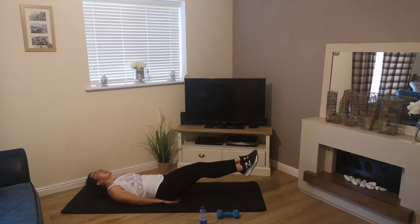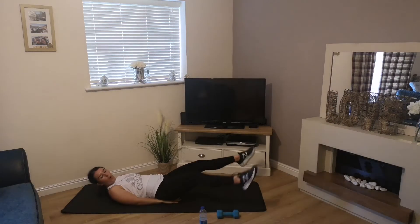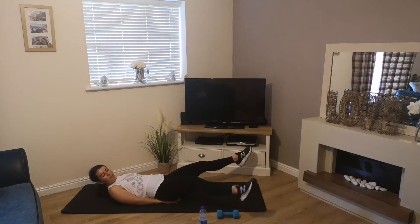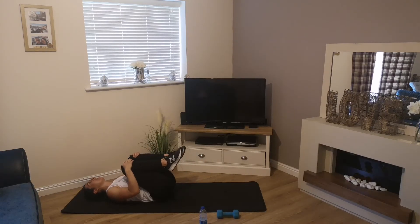10 seconds, keep going — 4, 3, 2, 1 — and relax. Take the knees to the chest.